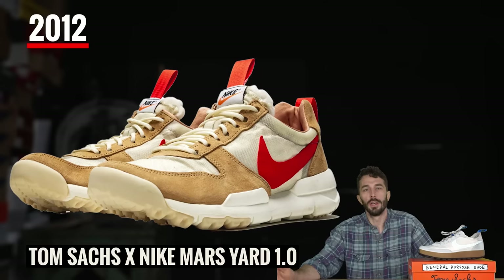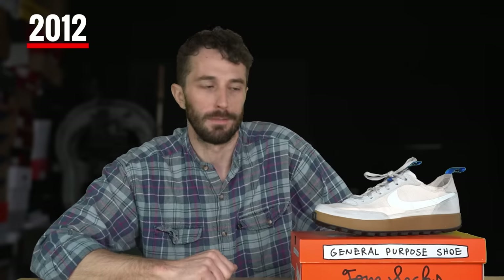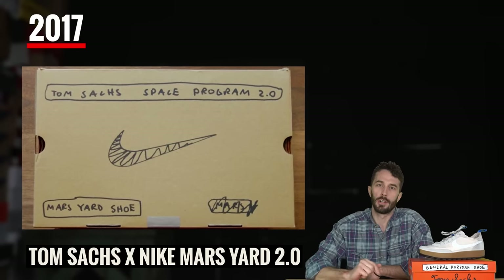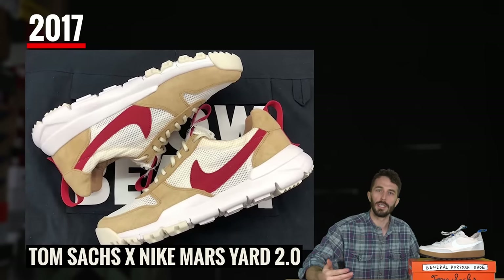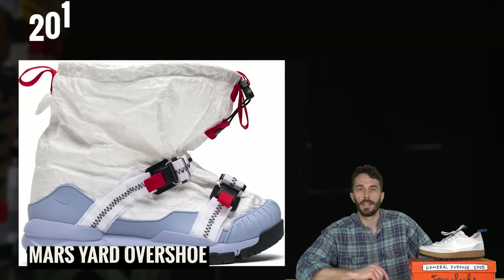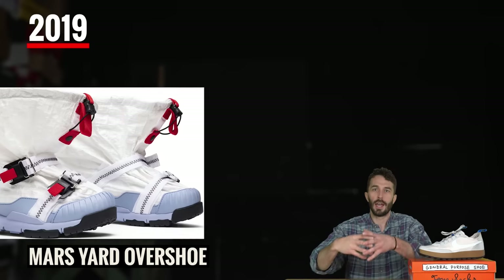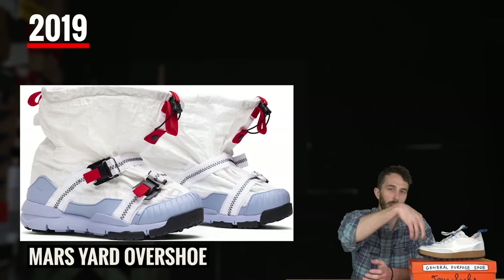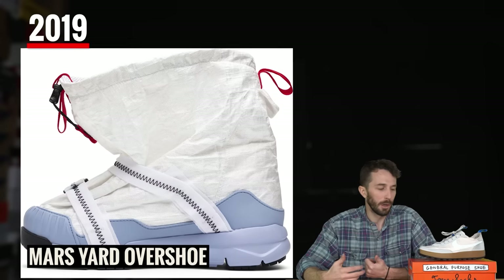It all started in 2012 with his first collaboration, the Mars Yard — one of my personal grails, except they're like six thousand dollars, maybe one day. Then in 2017 the Mars Yard 2.0 came out, a slightly upgraded version with a wider release. In 2019 the Mars Yard Overshoe was released, which was basically a Mars Yard with a Dyneema bag around the entire shoe — people just cut it off to get down to the Mars Yard 2.0.